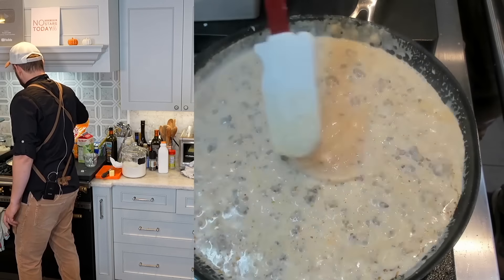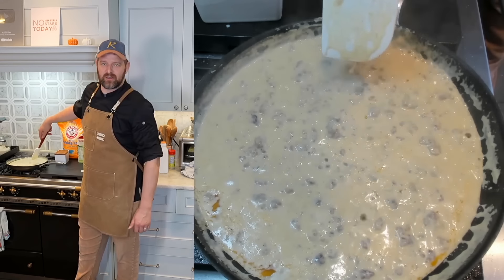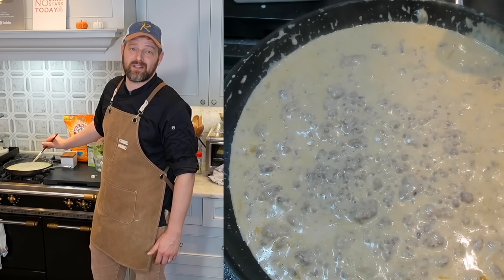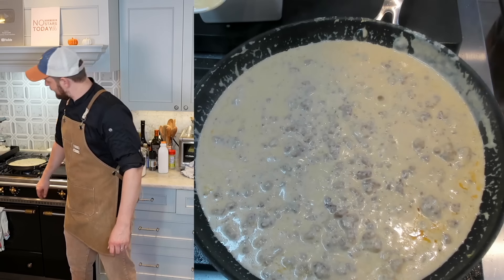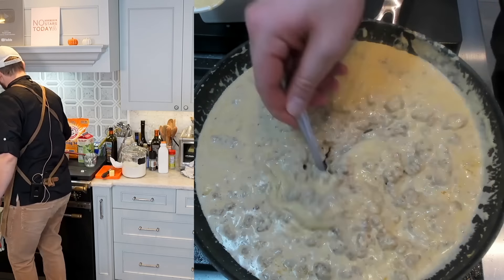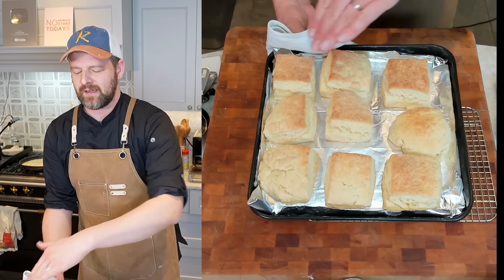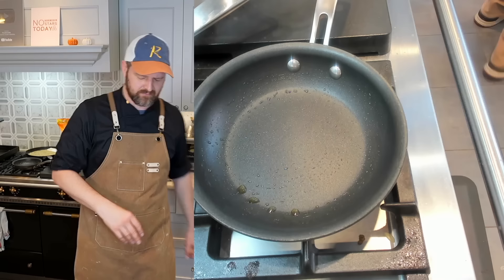The gravy is starting to thicken up nicely. Remember, when it's ripping hot it'll look thin, but it tightens up as it cools. I realize I forgot to add salt to the biscuits — oops. Taking the gravy off the heat and tasting it for saltiness. The pork sausage is pretty salty on its own so it should be fine. Good consistency. I think we're good — and let's fry an egg to go alongside.